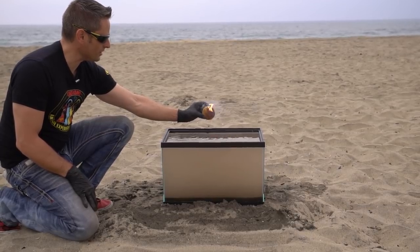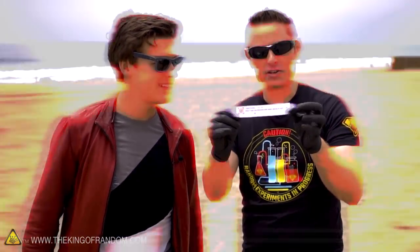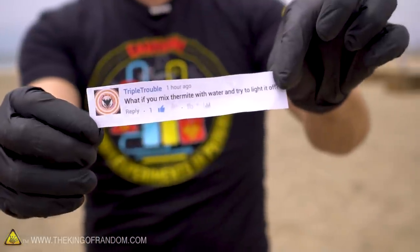Did it go out? I feel like it just went out. There it is, there it is. What's up guys? I'm back out here again with my good friend MatPat from Game Theory. We are down here with an experiment requested by Triple Trouble who wants to know what if you mix thermite with water and try to light it off?